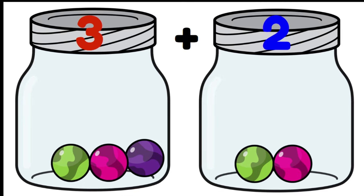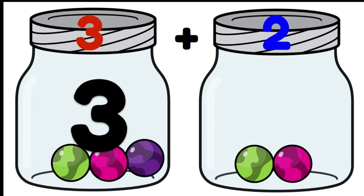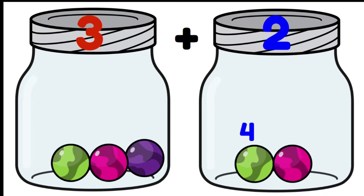But there's a much faster way to do it. I already know there are three marbles in the first jar, so I don't have to count one, two, three. I can count from three: three, four, five. Our answer is five. That's a much faster way than counting from one.